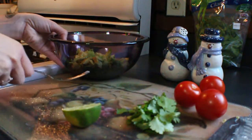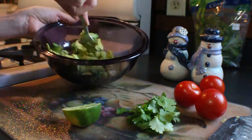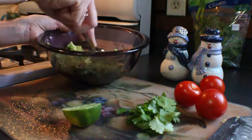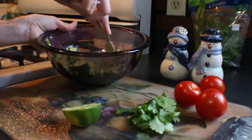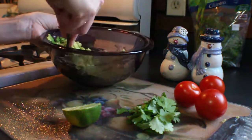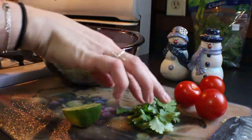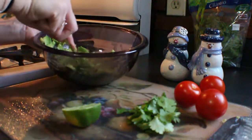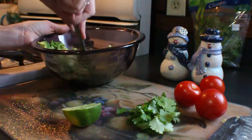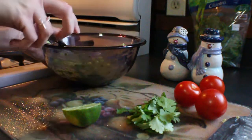Now that I have all my avocado in the bowl, I'm going to give it a little mash with a fork. You can leave this as chunky as you'd like — I like to leave a little bit of texture, not completely creamy but not super chunky either. I also forgot to mention you'll need some fresh cilantro. You can also add onion; sometimes I'll add red onion, but I'm leaving it out this time. Feel free to make it your own.